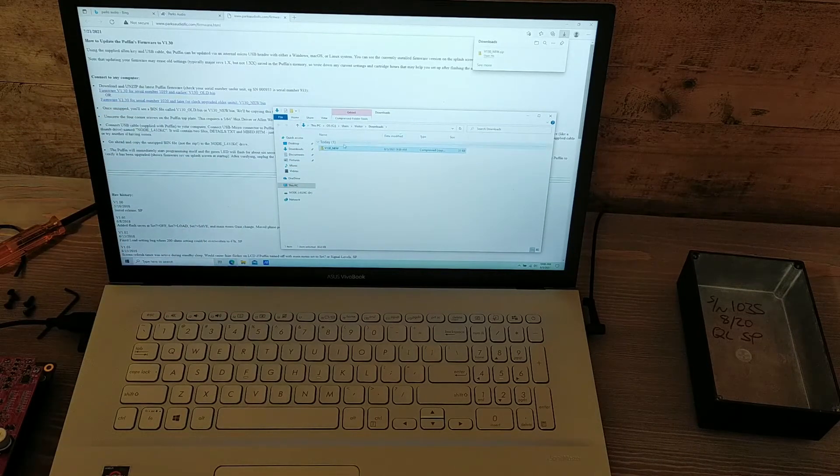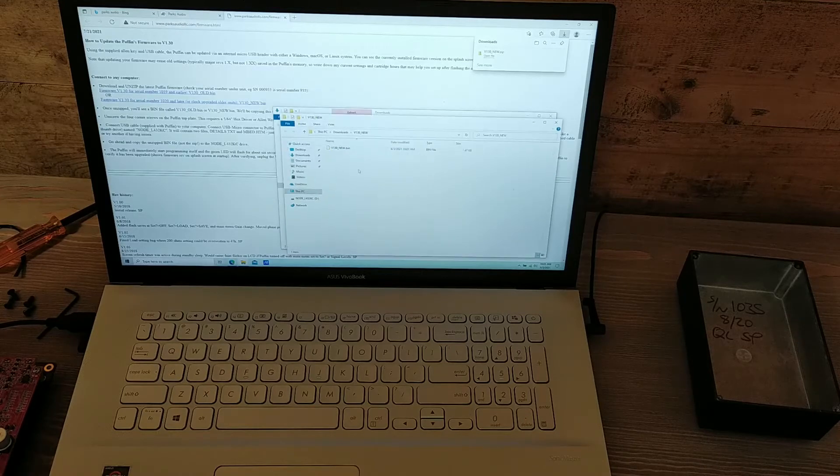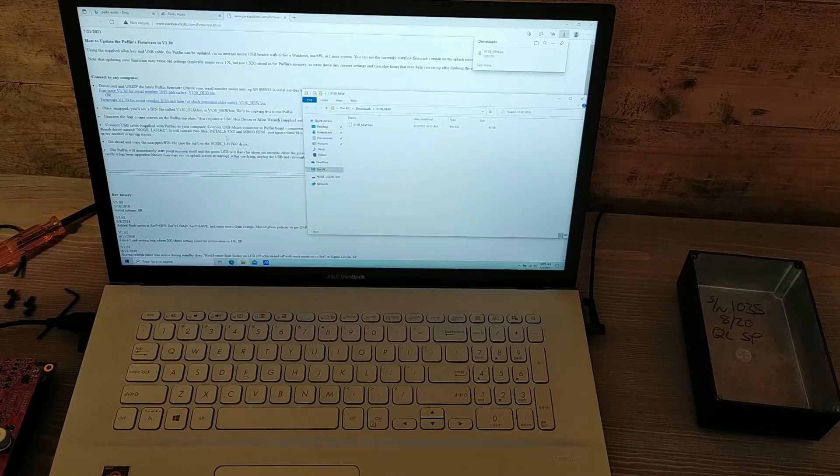In Windows, it does not automatically unzip. So I'm going to go ahead and extract all — we're still in the downloads folder and we're going to make a new folder here: V130_new_extract. Now we're looking at the bin file — that's what we want. We're not going to copy the zip file; we're going to copy this bin file.